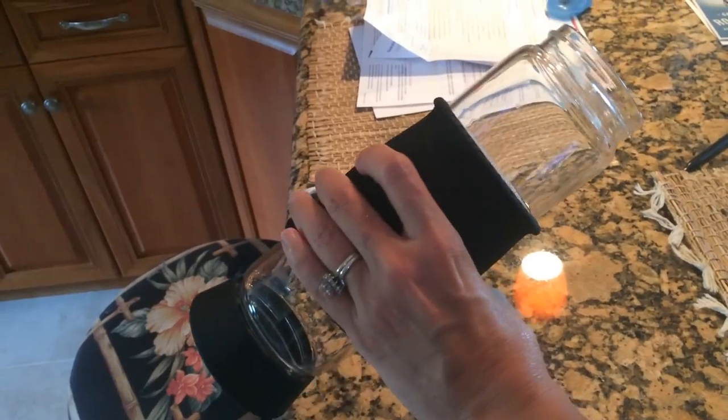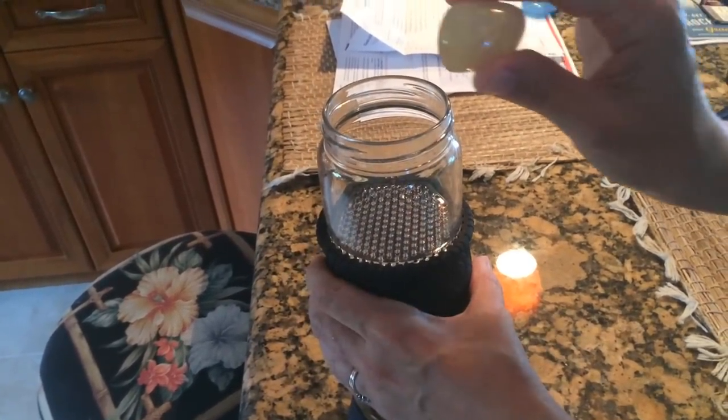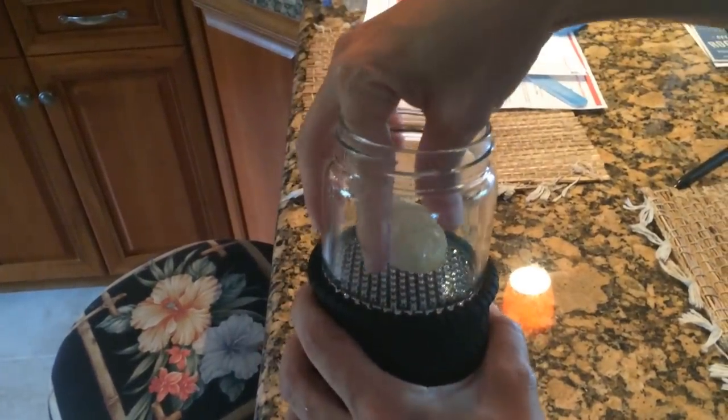I wanted to show you my new Gem Elixir bottle. I've changed bottles a few times and I think I've found a really good one. So today I decided I'm going to make a citrine Gem Elixir, so I'm going to use this tumbled citrine and put it right in here.